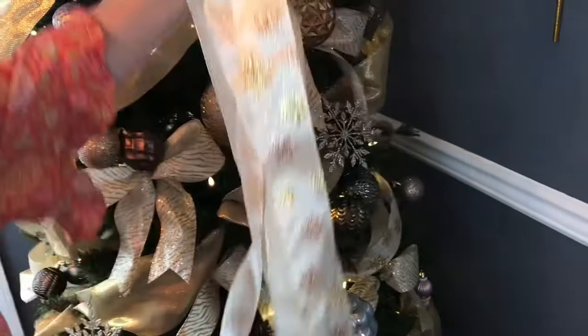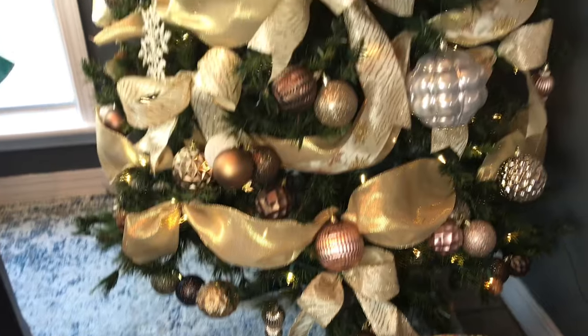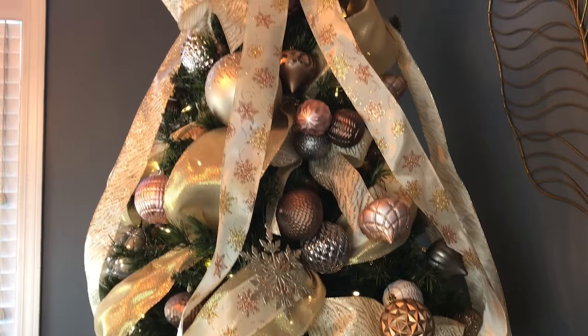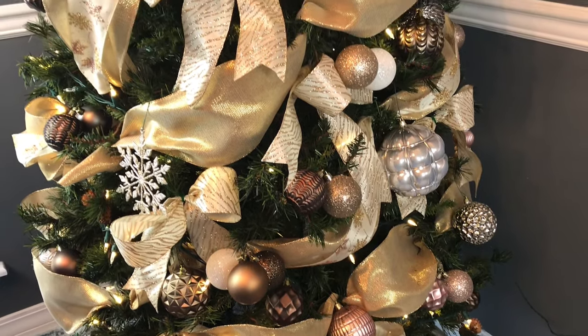And that's it guys — now you have a beautiful Christmas tree bow topper. And there's my little helper, Parker. He stays under the table most of the time while I'm doing my craft projects. And here's how my entire Christmas tree looks with the bow topper.